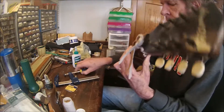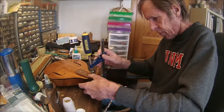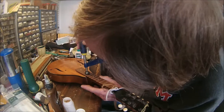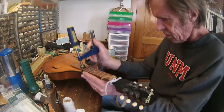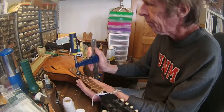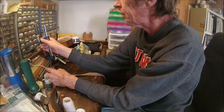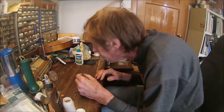There we go — we'll put the clamp on it. I want to clamp that right over the center so it goes straight down. It doesn't have to be super tight, just tight enough. And we're done. I'll let that set up for the next 24 hours or so, and then I can take that clamp off and we'll be done.